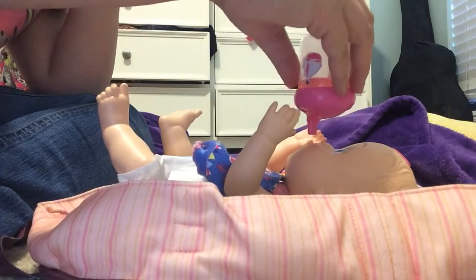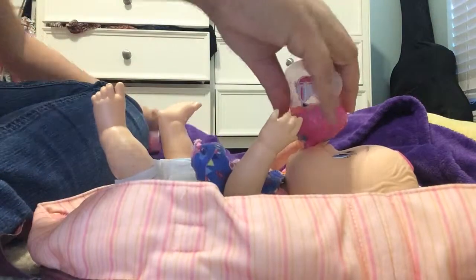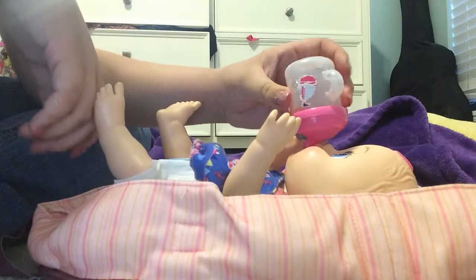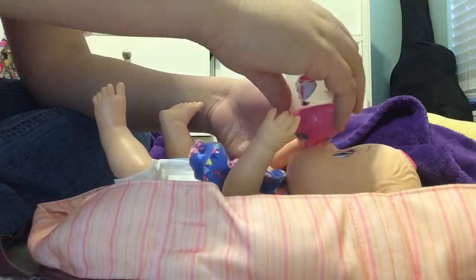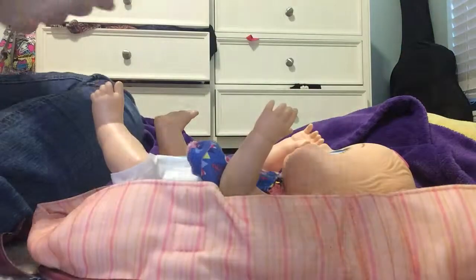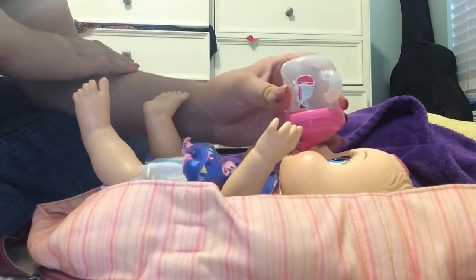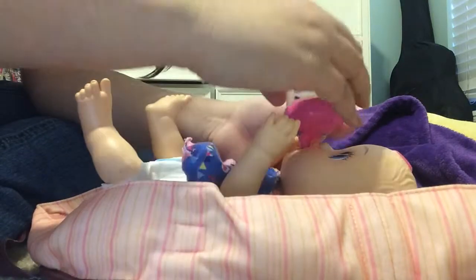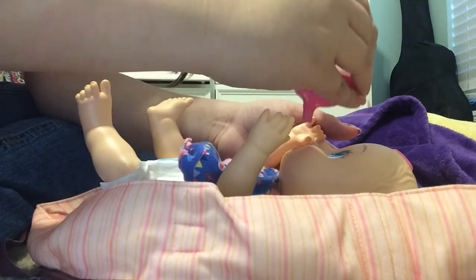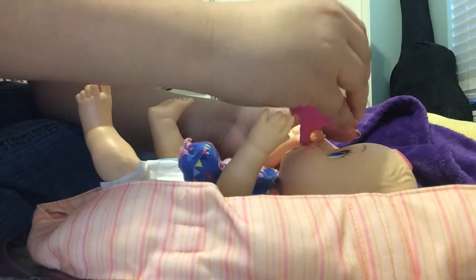Oh gosh, it's already dripping. And that was her cloth diaper — oh she loves it, look! We should have done two ounces. She loves this — I said chocolate milk, I mean not chocolate milk, but we should actually make her some chocolate milk one day. We'll do a feeding video for chocolate milk. She drinks this stuff good and look, we're already done with it!